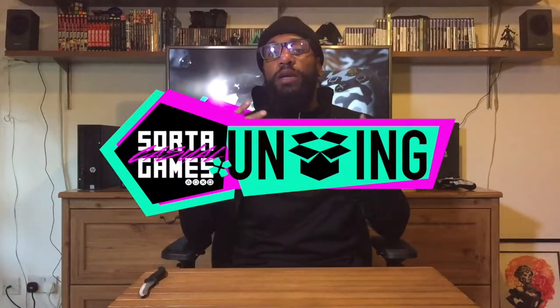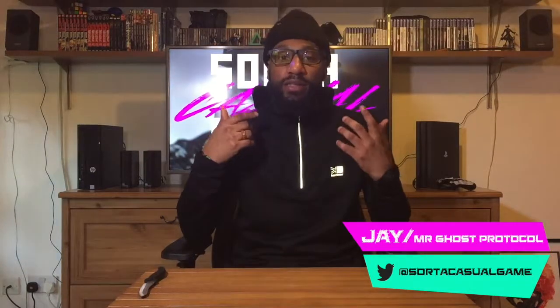Hello everybody and welcome to Sorted Casual Games YouTube channel. My name is Jay, aka Mr. GoshProtocol, and today we're going to be doing the Resident Evil Remake Collector's Edition unboxing. So here we go.